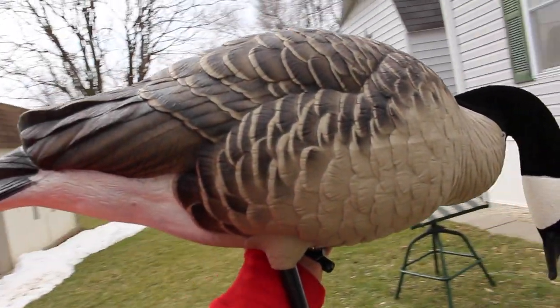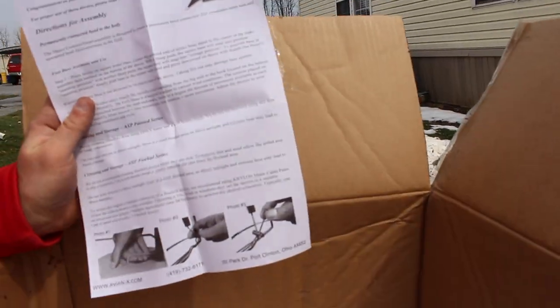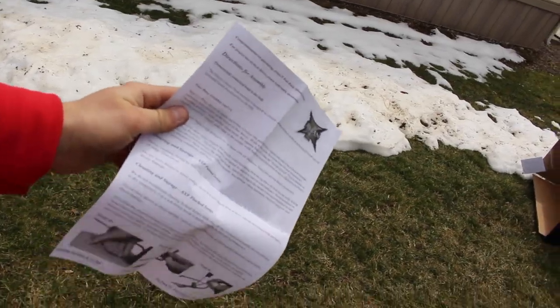They have the flocked heads and they're all painted. The painted decoys — they are not the fully flocked. I have the lessers fully flocked, I have those fully flocked, but I do not have these fully flocked. Also, another thing I want to show you guys is inside the box of the decoys. There was this bag here and it held this right here — all it is is just instructions on how to do the base.